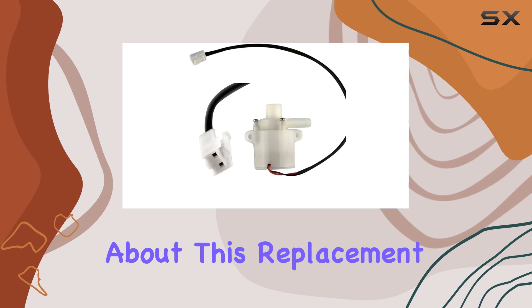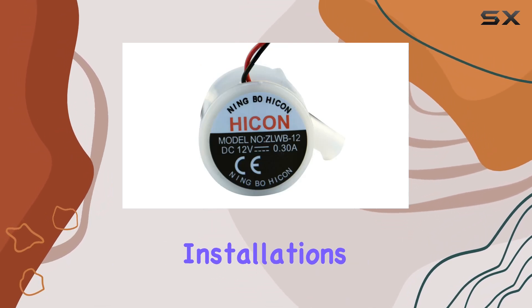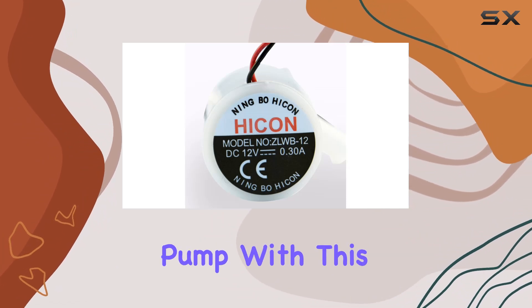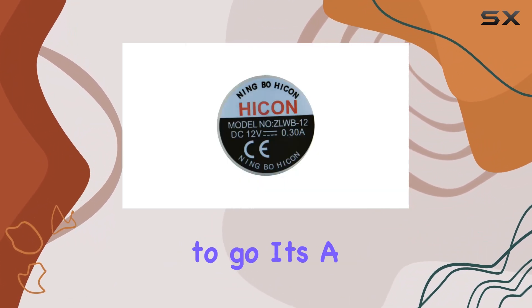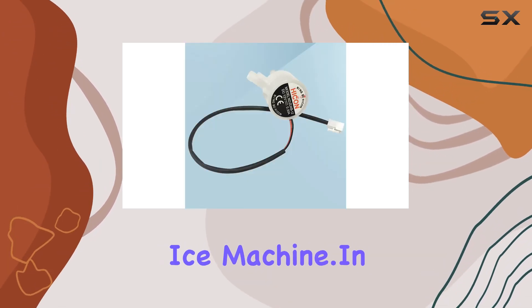One thing I appreciate about this replacement pump is how easy it is to use. No need for complicated installations or professional help. Simply swap out the old or broken pump with this new one, and you're good to go. It's a quick fix that can save you from the hassle of dealing with a malfunctioning ice machine.